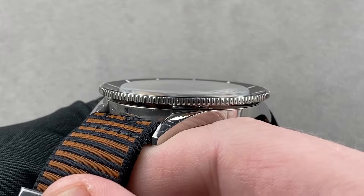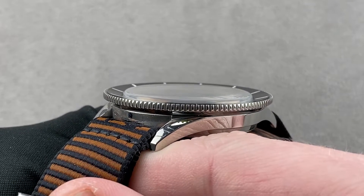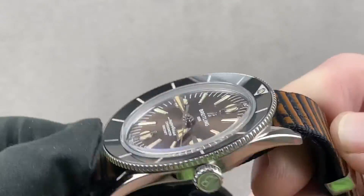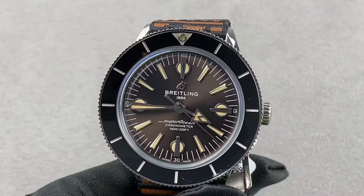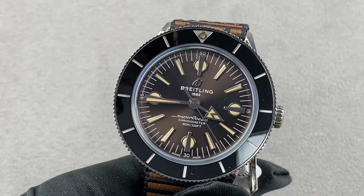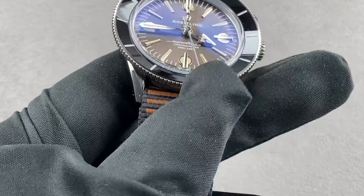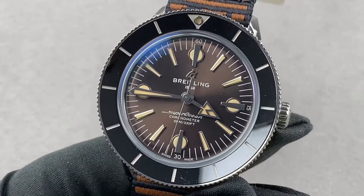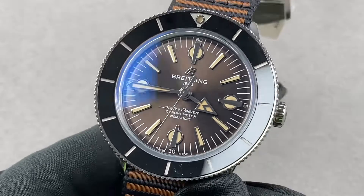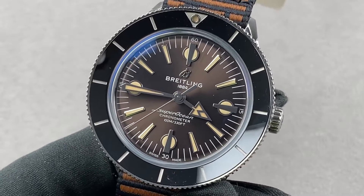Today we are discussing a special series watch by Breitling, part of the capsule collection, meaning short production and relatively restricted supply. This is the 2020 Breitling Superocean Heritage 57 Outer Known, a collaboration with Outer Known, featuring a sustainably sourced recovered nylon strap, celebrating the original 1957 Breitling 1004 Superocean Dive Watch.